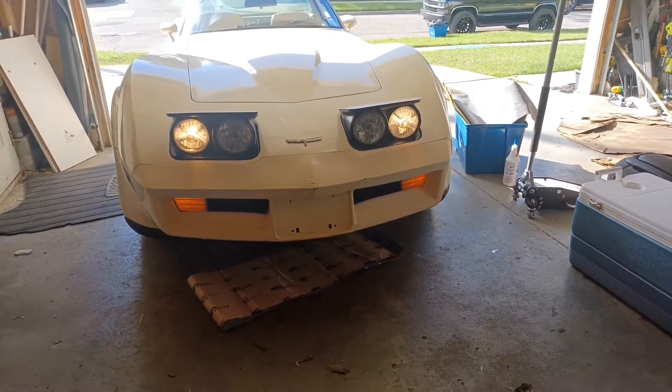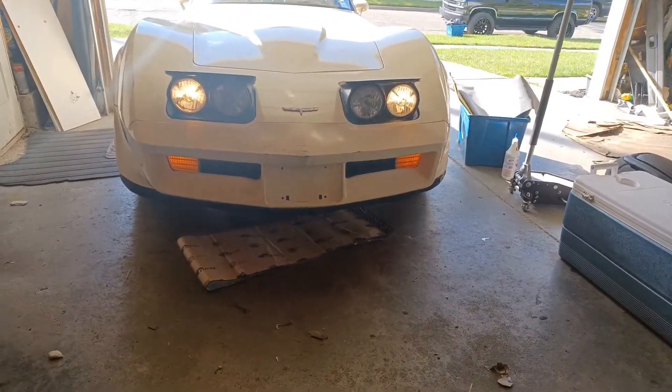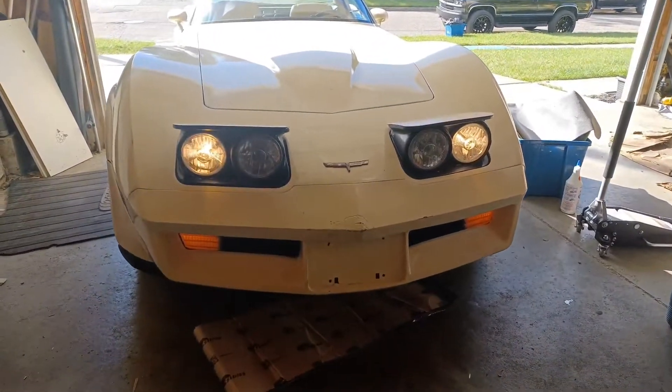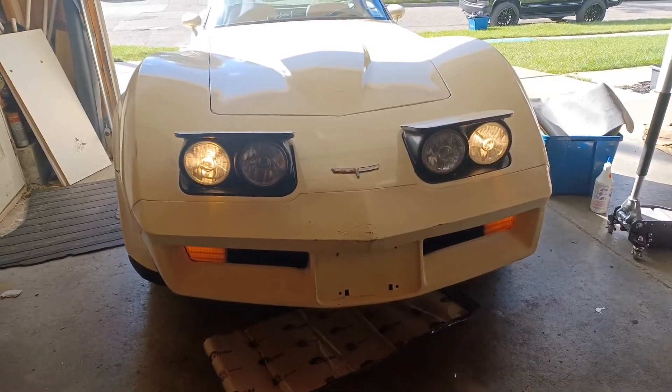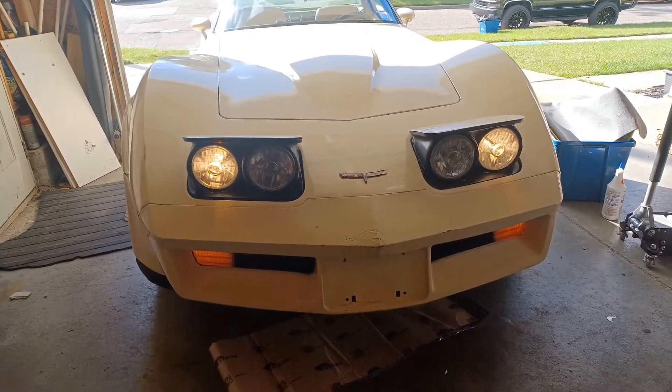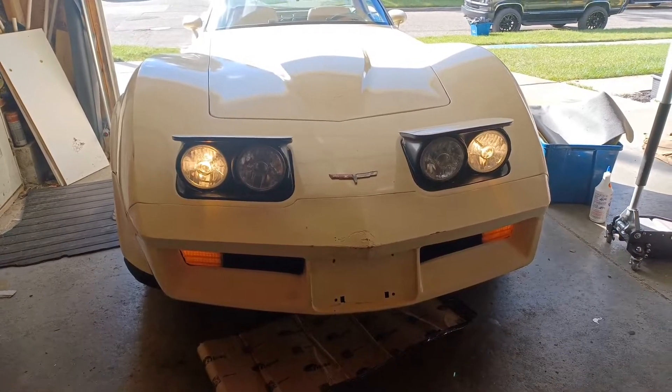This is what we're starting out with today. I actually already replaced the headlights once, but even with it being this dim it was an upgrade from what was there before, so we're gonna try to upgrade again.